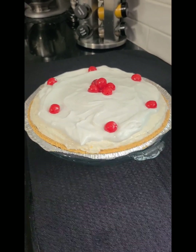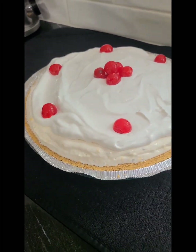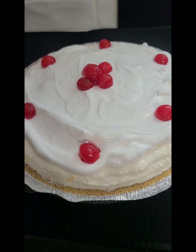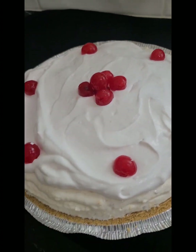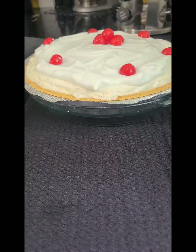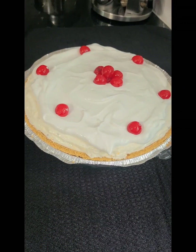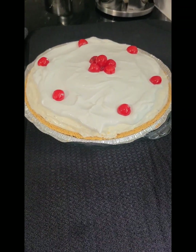All right folks, here it is — this is that million dollar pie. I've got my Cool Whip on it and my cherries. What I did with the maraschino cherries is I put them on a napkin out of the jar to try to absorb some of the juice so it wouldn't run. You can see that's a good size, thick pie right there, and honey, it is delicious. I'm gonna take a few pictures of it.